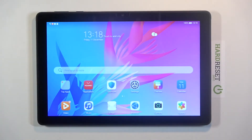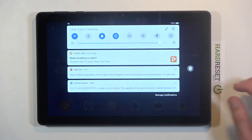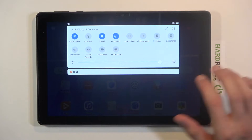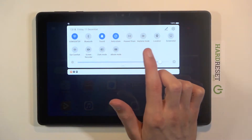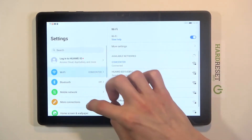Welcome to the MatePad T10. Today I'll show you how to enable power saving mode. Simply pull down the notification panel, extend it, and you should find a power saving mode toggle somewhere here. It's not visible for me, so you can also go to the Settings to find it.